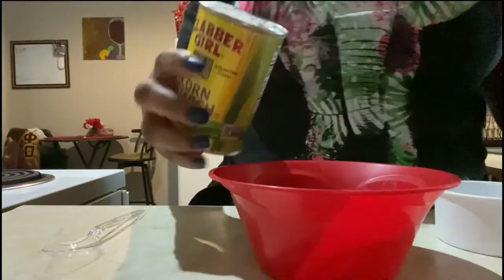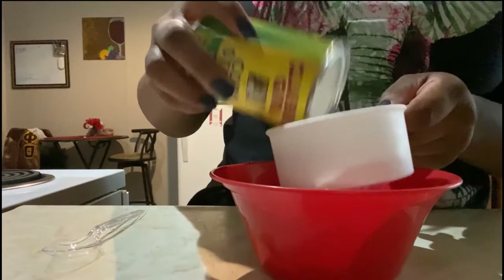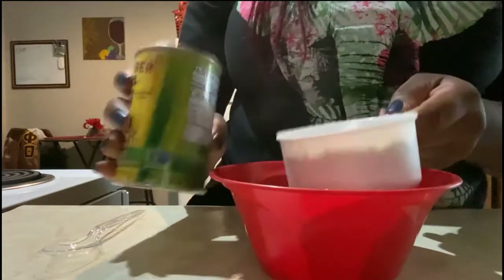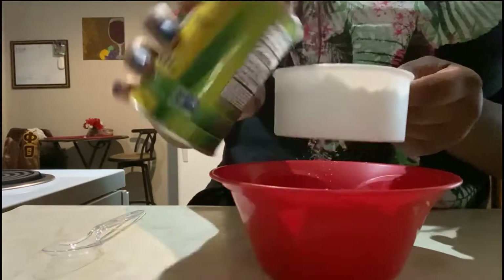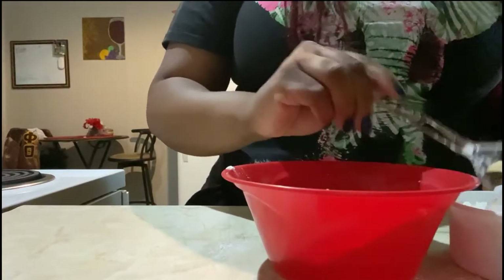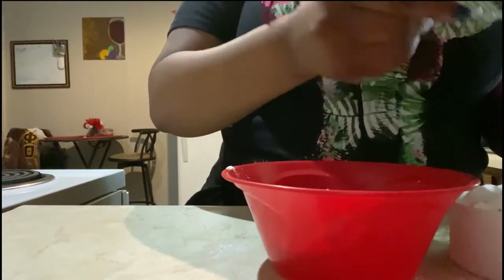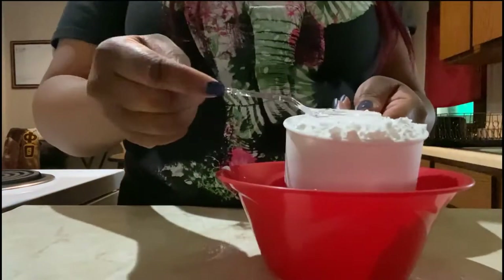First, what you want to do is measure out one cup of cornstarch. Be careful when you pour it. I'm going to flatten this — I'm not at a full cup yet, let me just take my spoon to scoop up a little more. One cup of cornstarch.